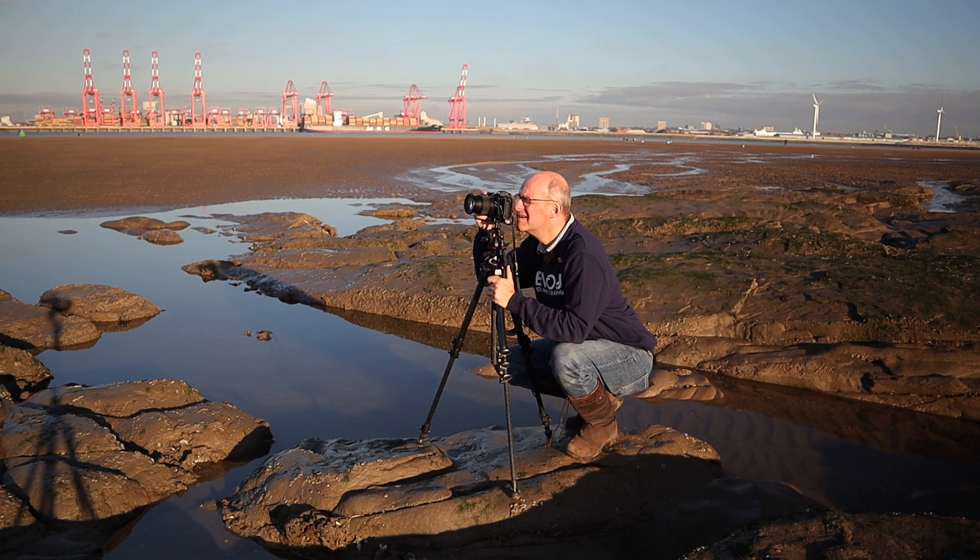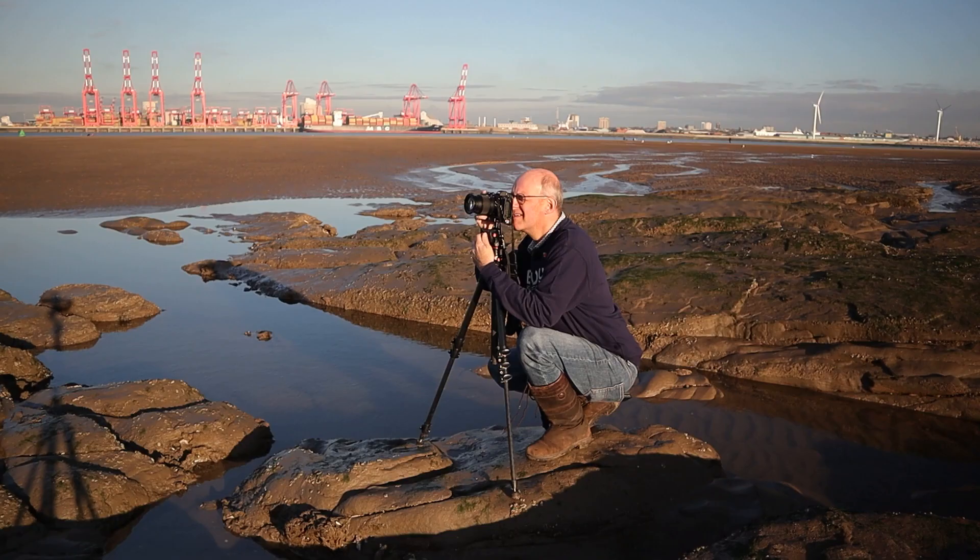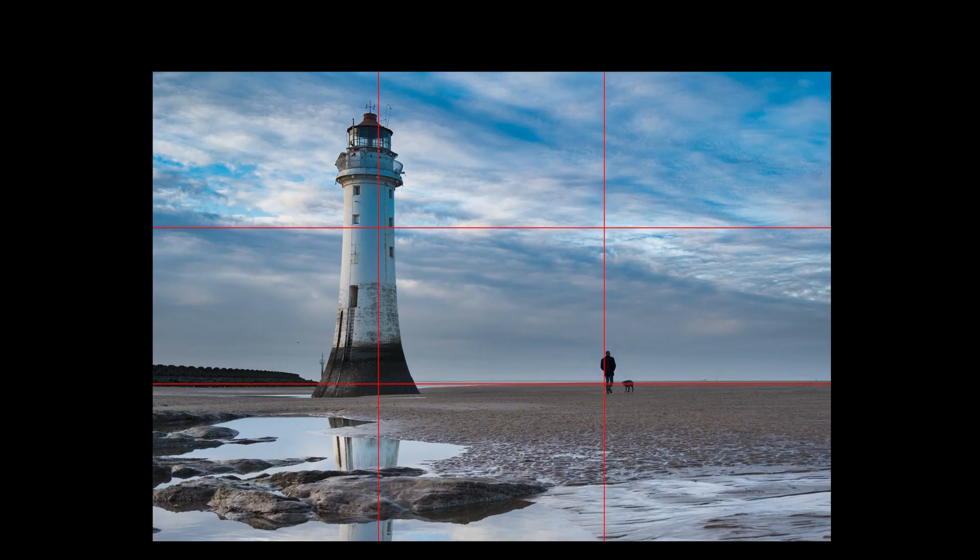One of the classical compositional techniques is called the rule of thirds. Basically what this means is that you divide the image up into nine rectangles with two vertical lines and two horizontal lines, slicing the image into equal thirds down and across the frame. What that does is it gives you some guides about where to place important objects within the frame. What I've done with this image is I've put the lighthouse on one of the thirds and I've put the horizon on one of the other thirds, and it just makes the whole image seem a little bit more artistic — it just works.